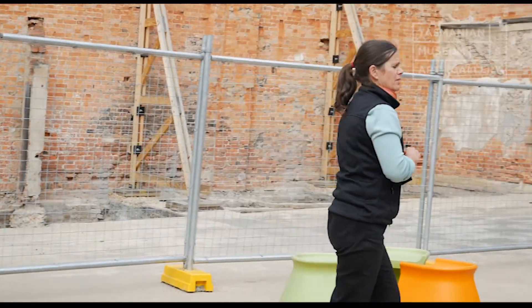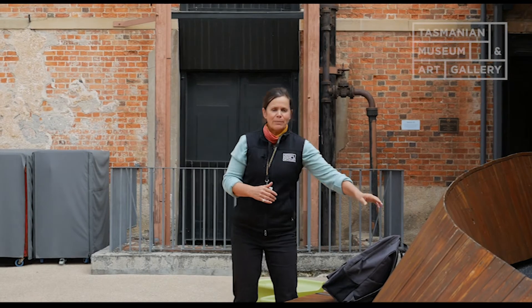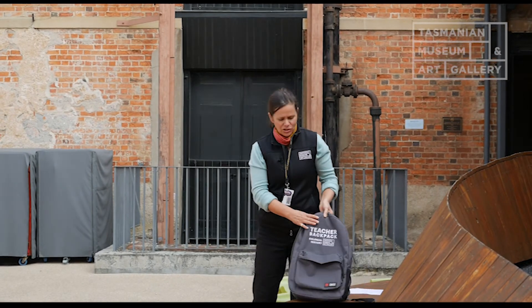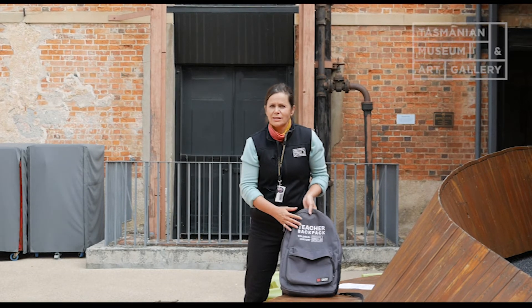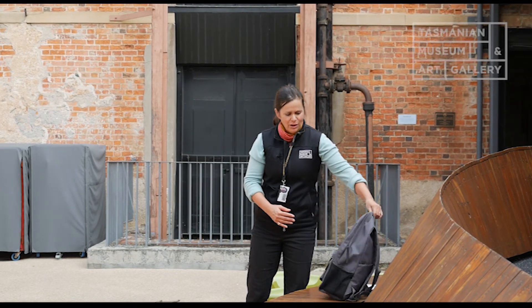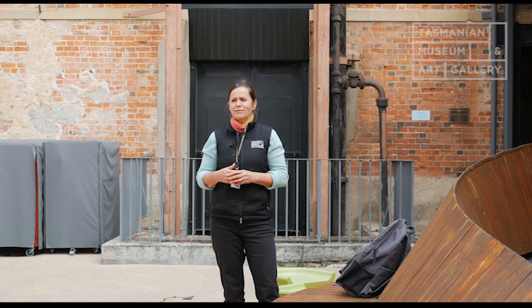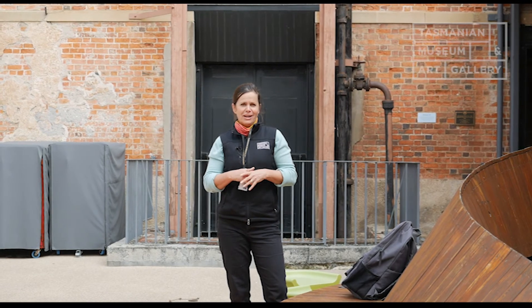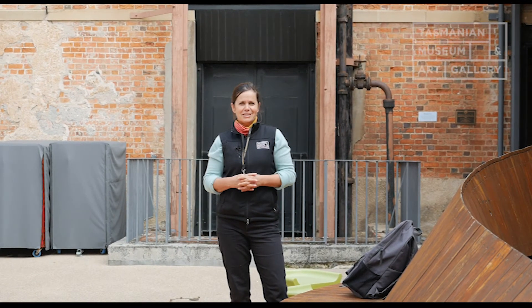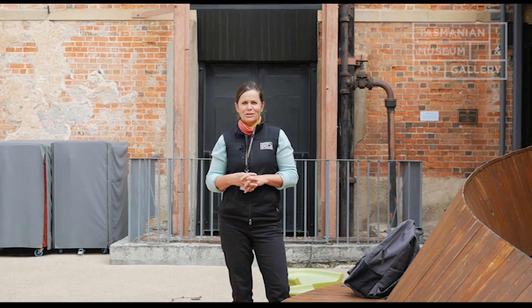This chain is part of a teacher backpack that we lend to teachers when they visit TMAG. The backpack is full of objects that are interesting for students to handle, to get more of a grip on history and find out why it's so interesting. So that's the reason I chose this Gunters chain — I hope you found it interesting as well, and maybe when you hear the measurement of a chain now, you'll know what we're talking about.